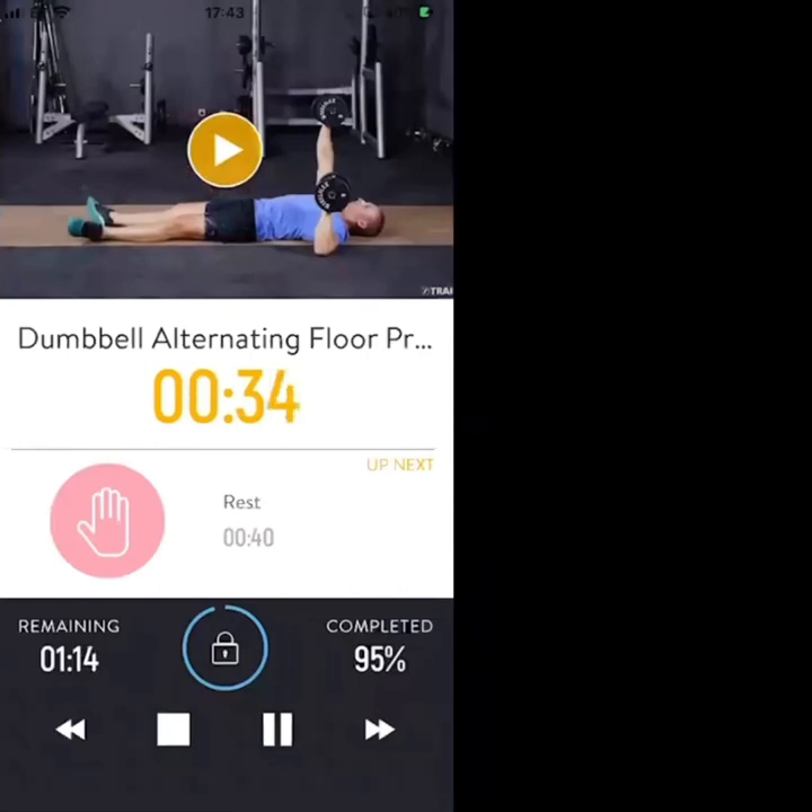Alternate one at a time — nice fast tempo, keeping the control. Maximum tempo. 20 seconds — final bit of the workout. All out, everything you've got, keep going.